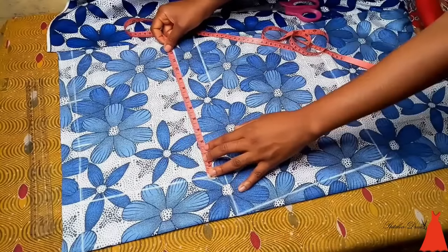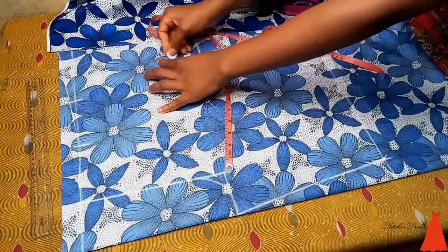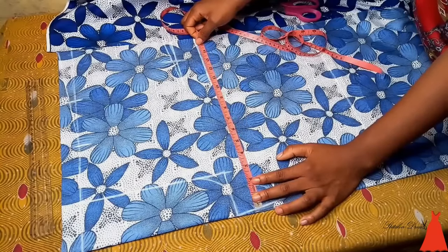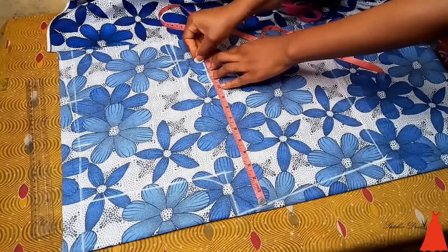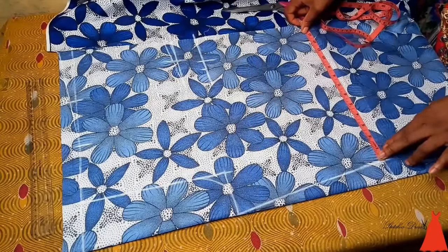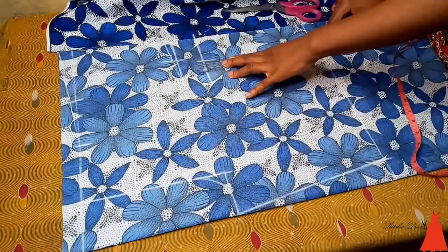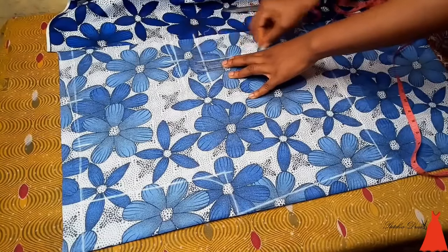With the allowance included — for example if your hips is 10 you can mark 12, because by the time you fix your zip and do all those things it would have shortened. I also marked the circumference of my thigh. The circumference of my thigh is 11, so I marked 12 and 12.5 inches so I have one extra inch to play around. For the bottom I took the same measurement as the circumference of my thigh, which is 12.5 inches, then I used my ruler and connected the lines together.